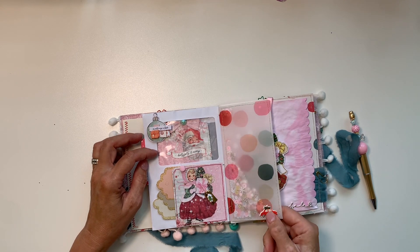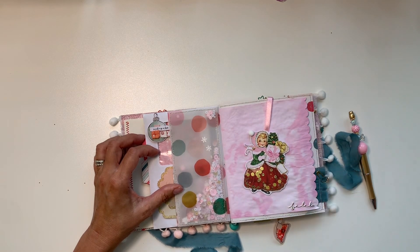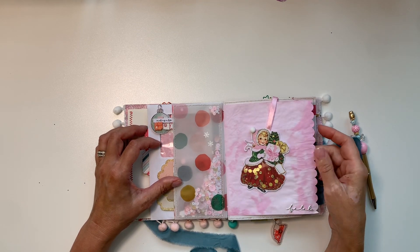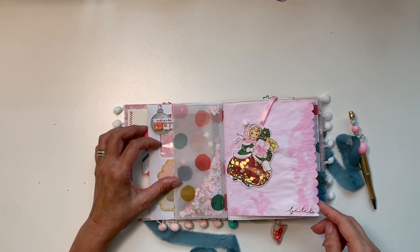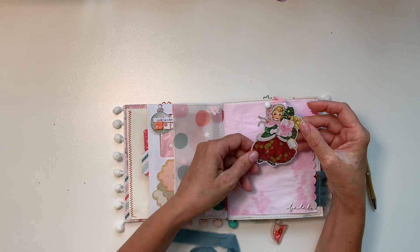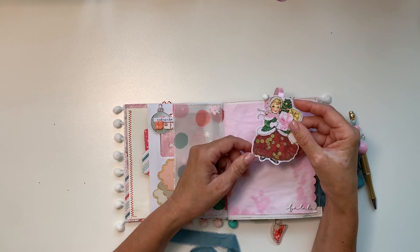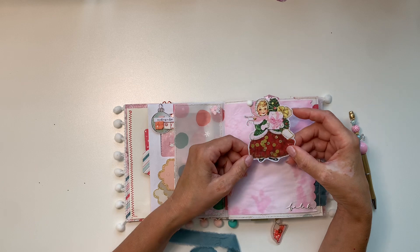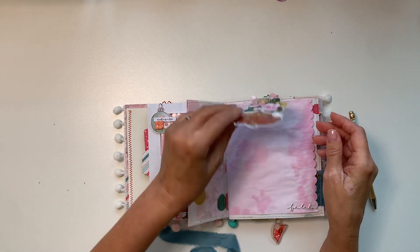I need to use some glue — there's a dog hair in there as well. I dyed this paper myself using border dye to decorate the border. This is a piece of Candy Cane Lane ephemera — I made her skirt a little acetate shaker, then sewed the whole thing.